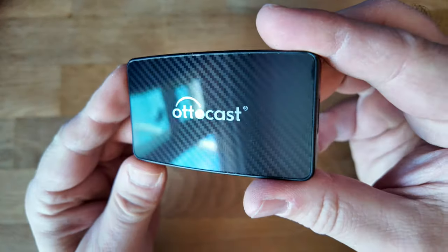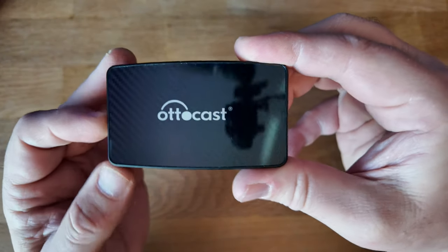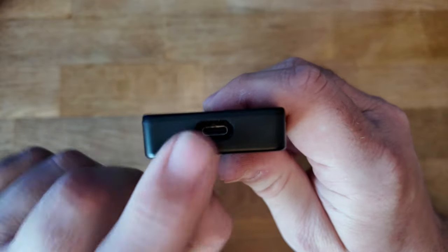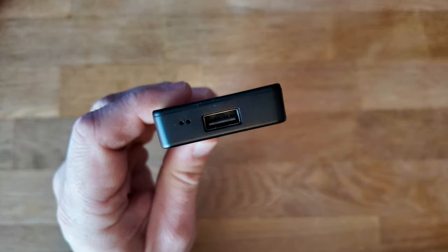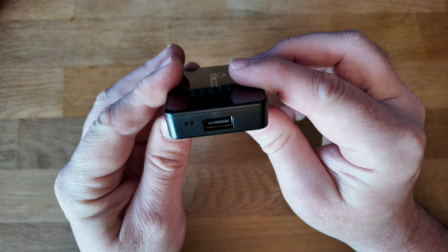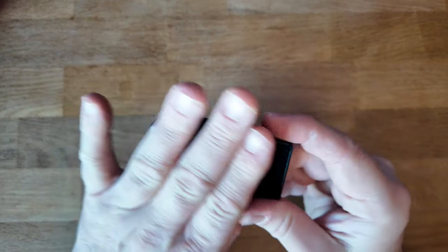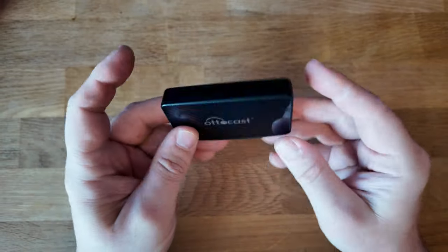Back to the device itself. As you can see, it's got a little carbon fibre pattern on it to make it look nice. We've got little vents down the side to keep it cool, because these things get a little bit warm when running. We've got USB-C on one side — this is the power in. On the other side, we've got a USB-A for pass-through charging, or you can use it to plug in additional storage with music and whatnot. This device is currently on the AutoCast website for £132.